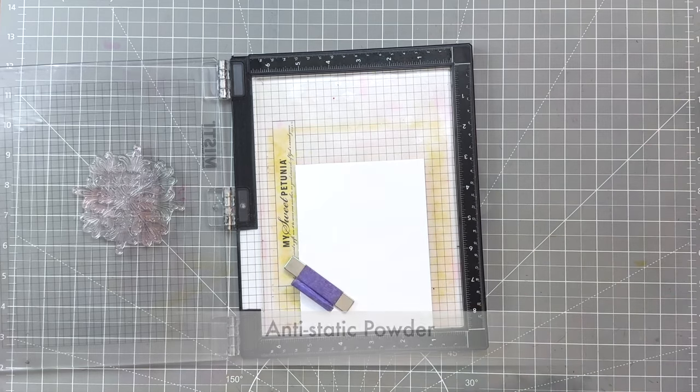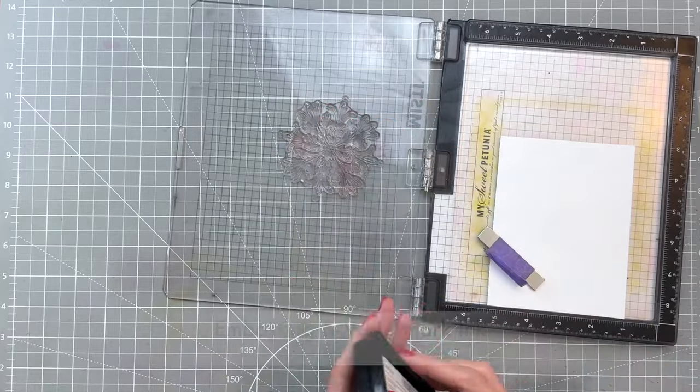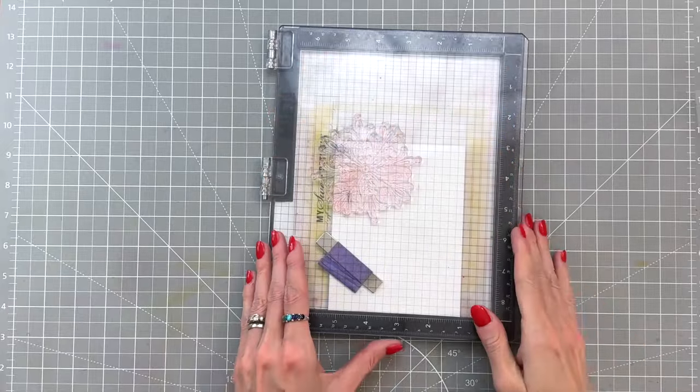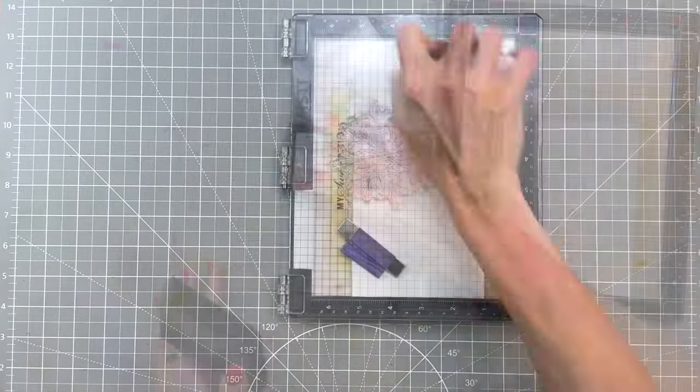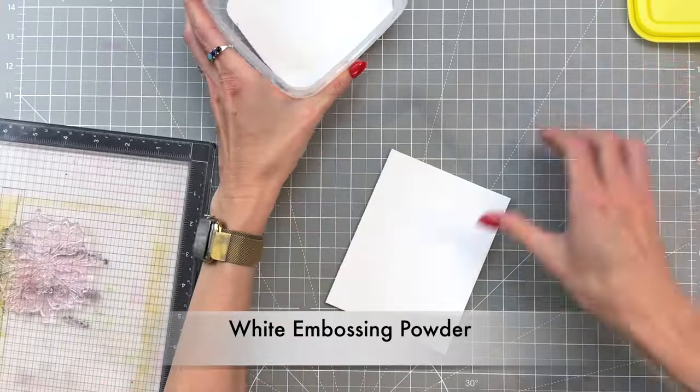I'm going to heat emboss so I do add some anti-static powder first, then I ink up my stamp in an embossing and watermark ink. After I ink it up I'll stamp my stamp a couple of times just to make sure I have plenty of that ink down so we have a good amount of our embossing powder sticking to it.